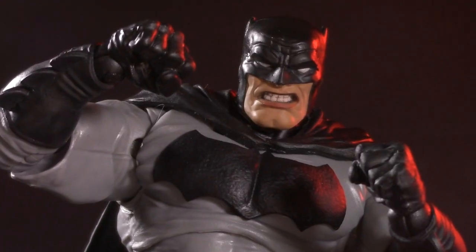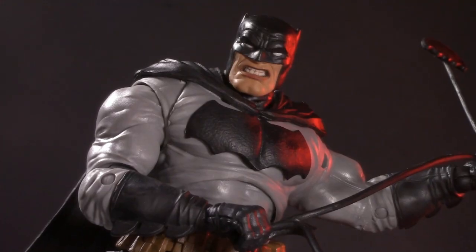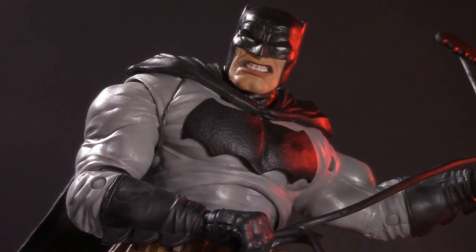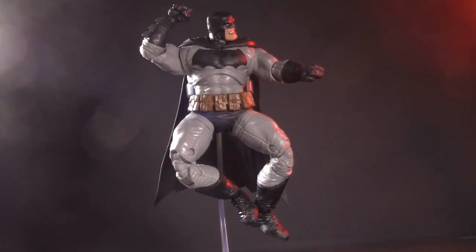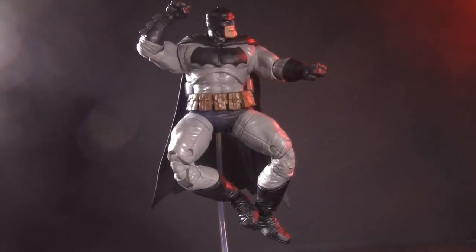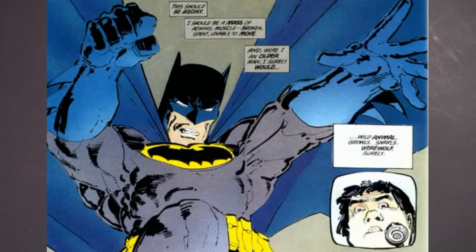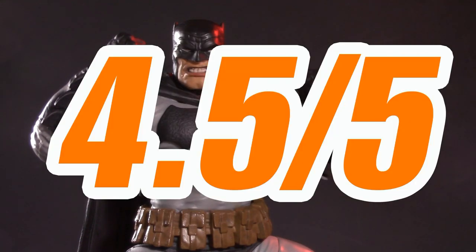This leaves us with nothing left to discuss but the price. I found this Batman at Walmart for $24.99. The measure of a figure in a Build-A-Wave is whether or not it would have been worth it on its own — this Batman most definitely is. If you're a fan of The Dark Knight Returns, this is the best version of that Batman you will ever see at this price point. For price, I'm giving The Dark Knight Returns Batman one whole point, for a grand total of 4.5 out of 5.